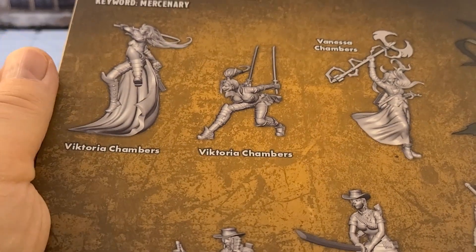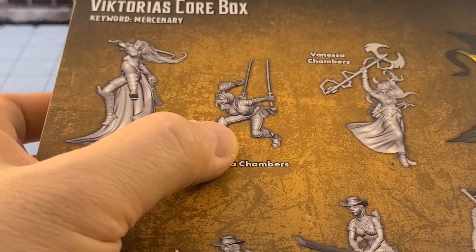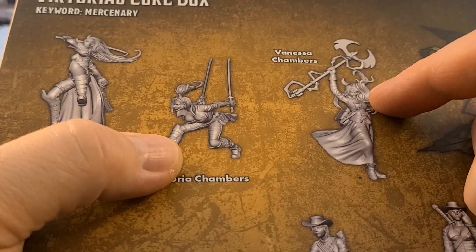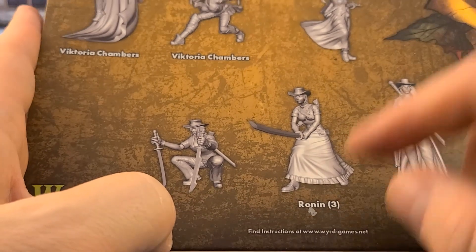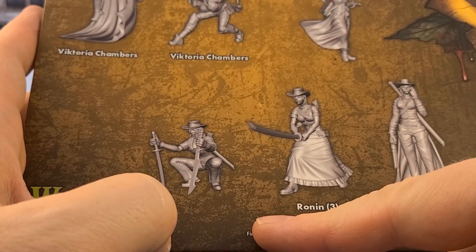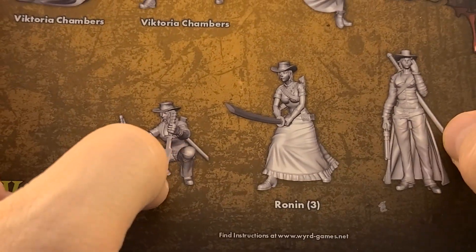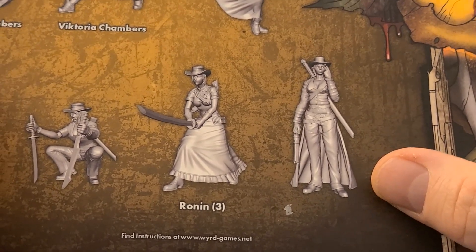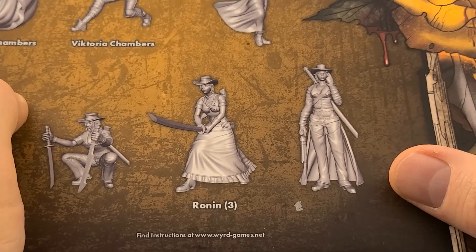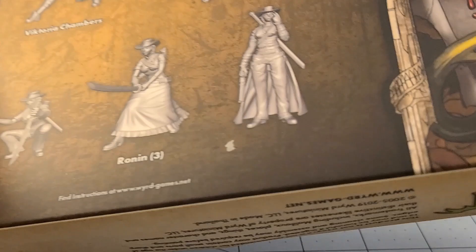So what do we got in the box? We've got a jumping, flying Victoria. We've got a crouching, dual-bladed Victoria. Vanessa Chambers is now part of the crew. We do not have the Student of War anymore, it looks like. We don't have the Ronin girls — well, we do, but not the same ones. New poses. Not sure how that'll turn out, but if they're anything like a lot of Outcast models in Malifaux, they are great conversion potential models for things like Shadows of Brimstone and other Weird West games.